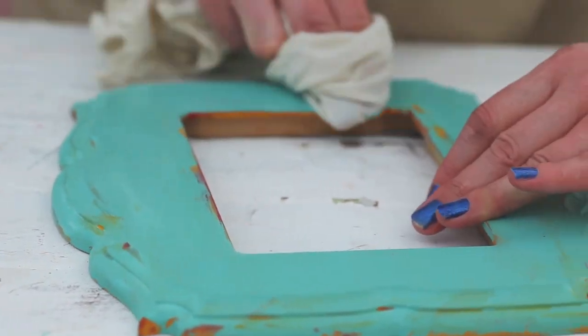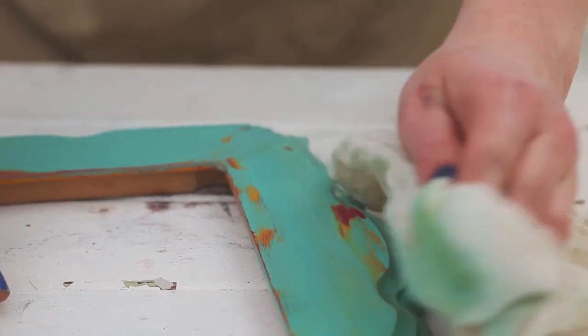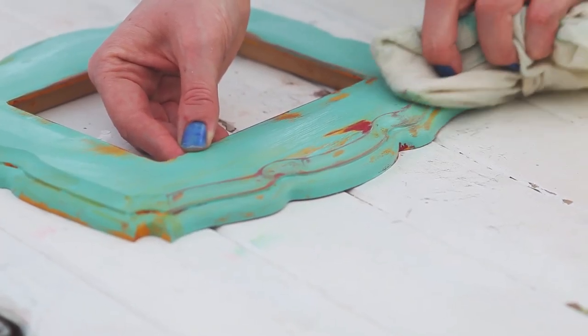When doing large projects, you'll notice that you need to rinse your cloth or switch to a clean cloth after a while, as your cloth will start to collect paint.